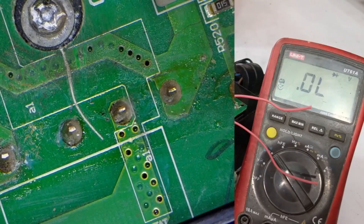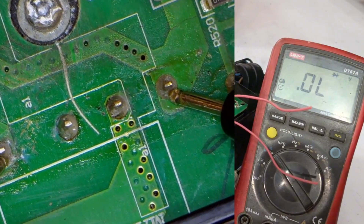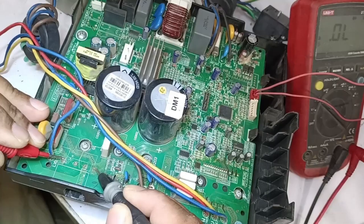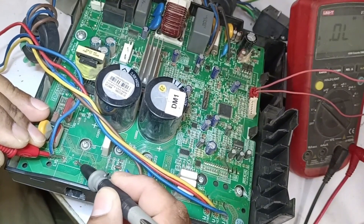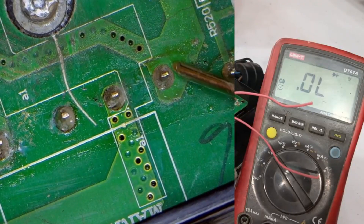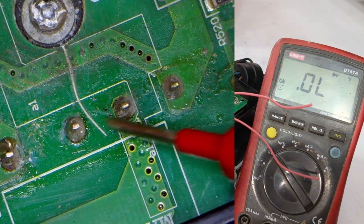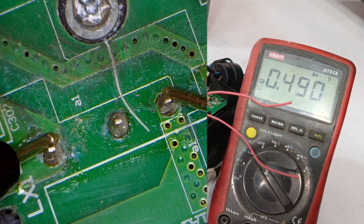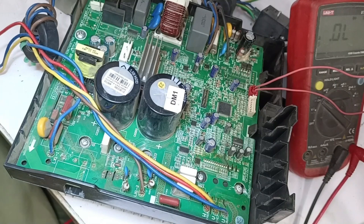First, we will check the bridge rectifier. We'll place the positive probe on one side and the negative on the other side. We get a reading and then it disappears, which means there is a chance this might be okay. I will reverse the probe polarity, placing negative on positive and positive on negative, and we get a reading of 0.895, which means this reading is fine. Additionally, we get a voltage drop of 0.486, which is also good, meaning all three points are fine and there is no problem with them.